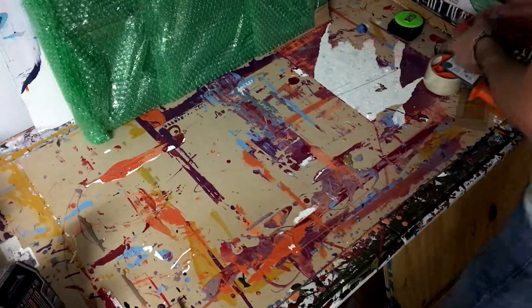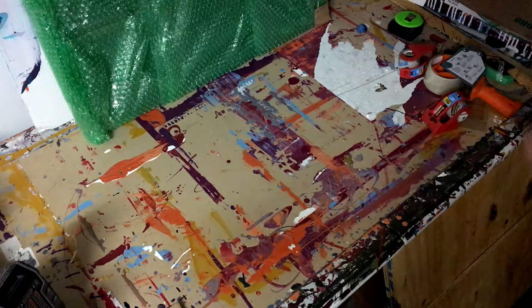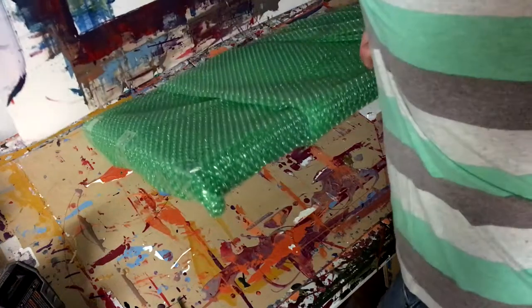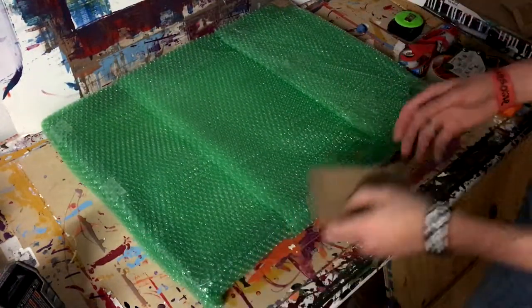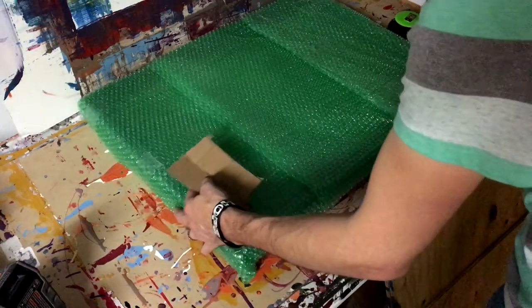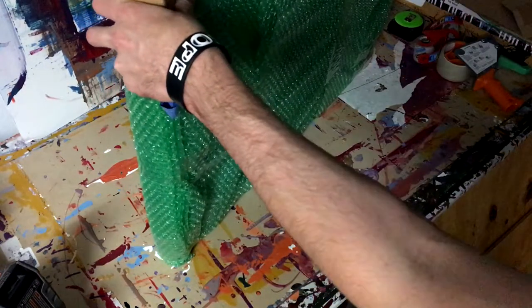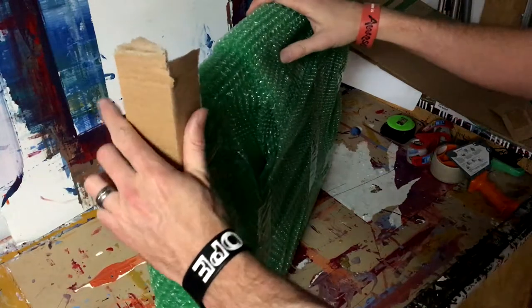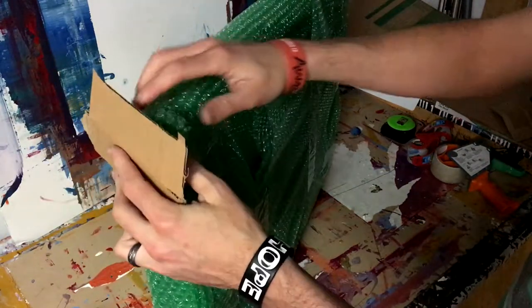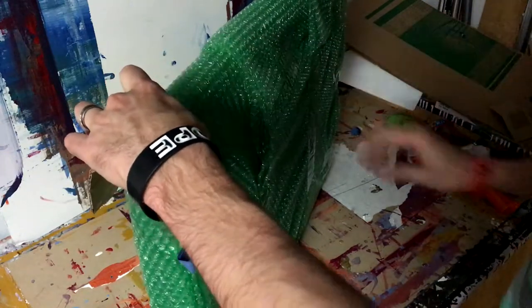Now we will attach it to our piece — hopefully I have enough tape here. I've got a painting here that I'm already putting the corners on, so we will put the corner on that I just cut. I'll move this over a little bit and show you how to do this. It's going to go like this — so hopefully you can see this — the corner goes over like this so that the bend is here, and then you simply mold this over the corner.